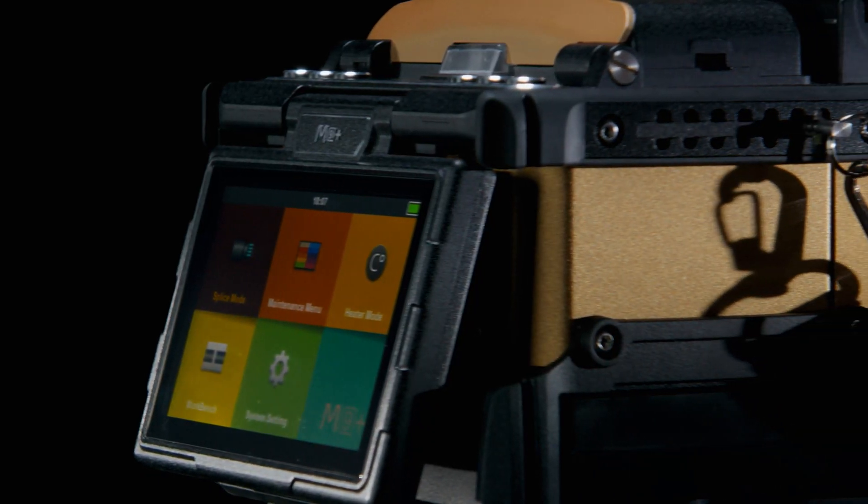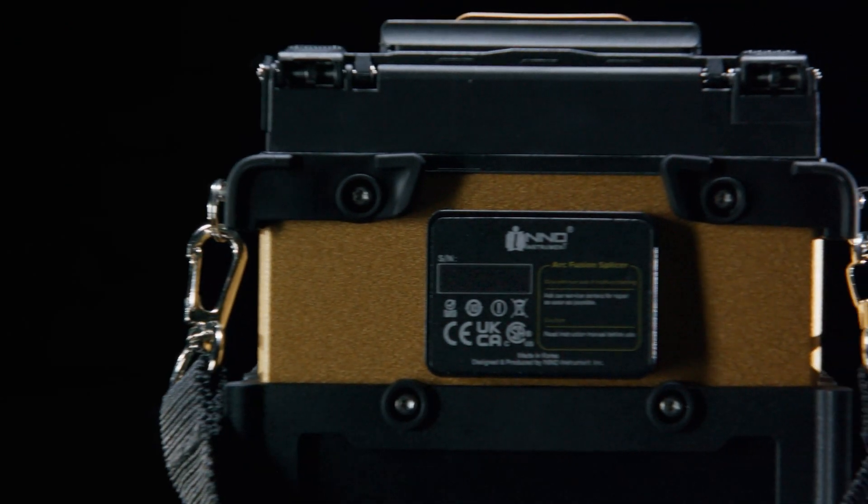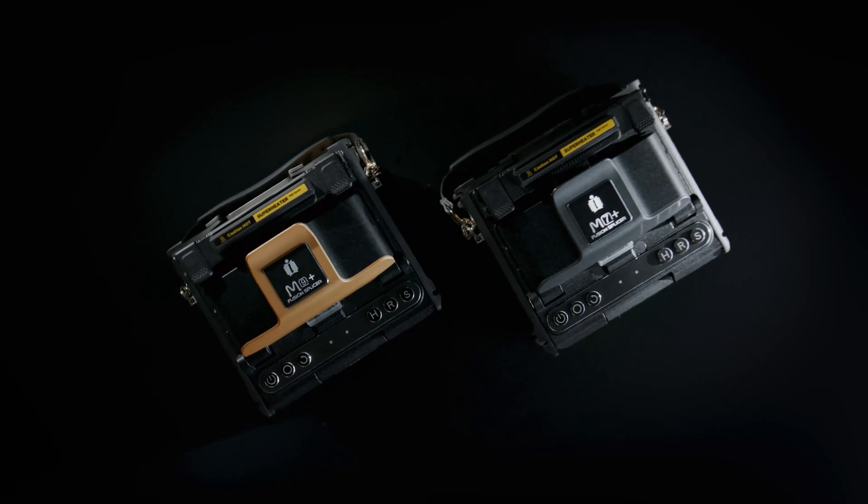Cloud services, IoT, and GPS brilliance — all encased in a precision-engineered metal body.